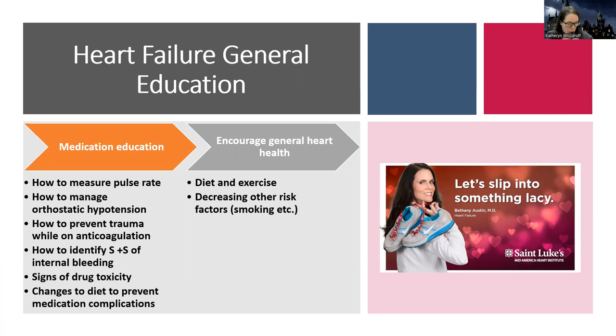Cover changes to diet to prevent medication complications. If they're on anticoagulants — again, that's AFib or ejection fraction less than 20% — and if they're on warfarin, they have to watch their vitamin K intake. Also think about potassium: knowing what things increase or decrease potassium is important. Then general diet and exercise, the same risk factor stuff we've talked about so far, like stopping smoking, regular exercise, and the dietary changes we mentioned.